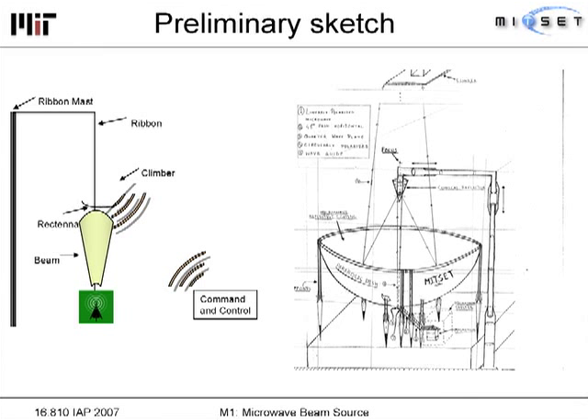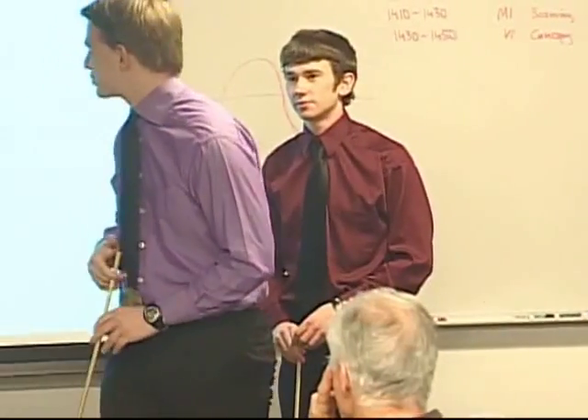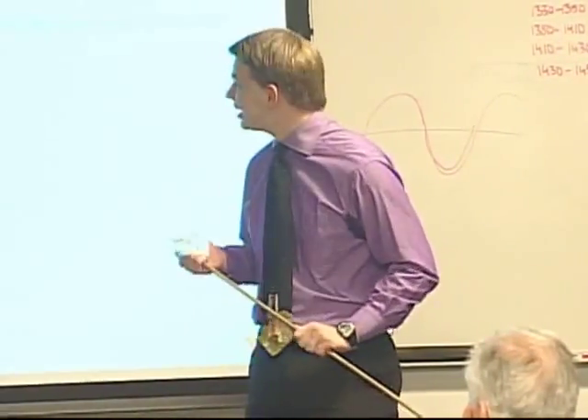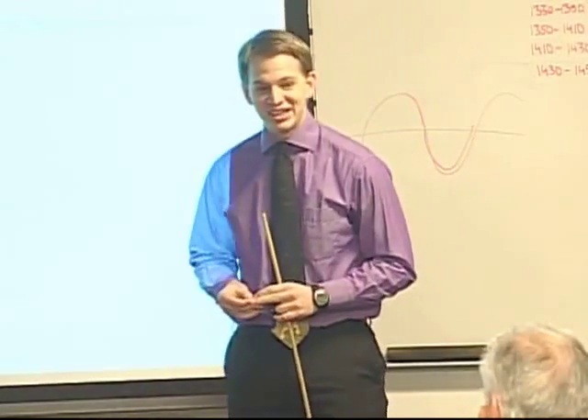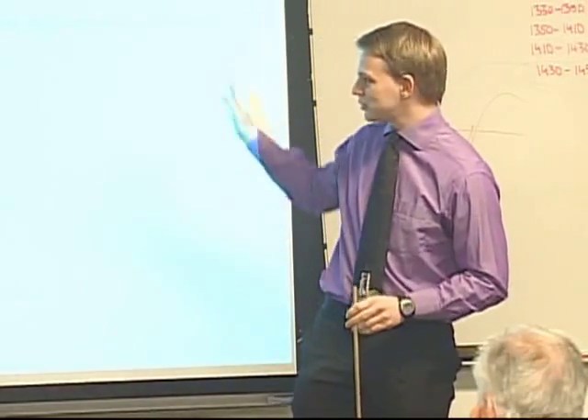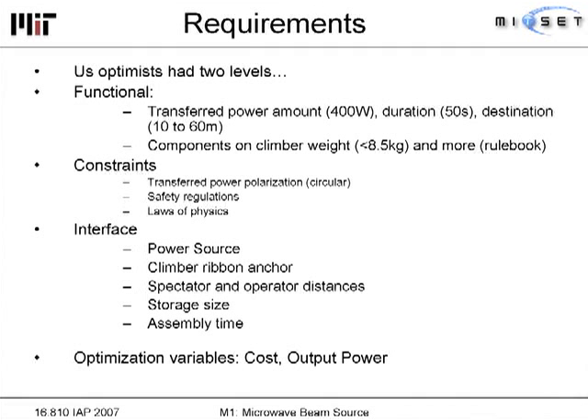I'm writing down the requirements so you have an idea of what we set out to achieve. We were very optimistic at the beginning and wrote two levels of requirements — one level absolutely necessary for the system to work, and a second level that would have been nice to achieve. As you will see, we didn't even get to try to solve some of the stretch requirements. Functional requirements included a certain amount of energy transferred to the rectenna, transferred for at least 50 seconds, with the rectenna at a varying height of 10 to 60 meters.